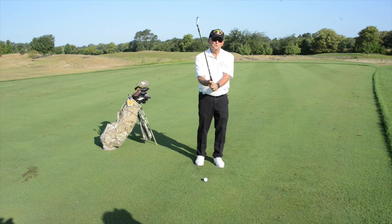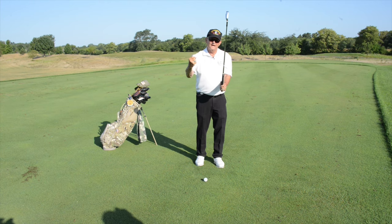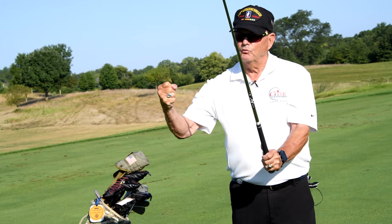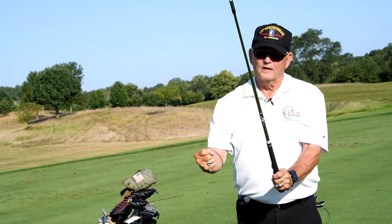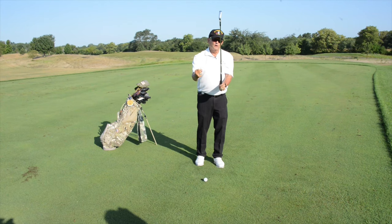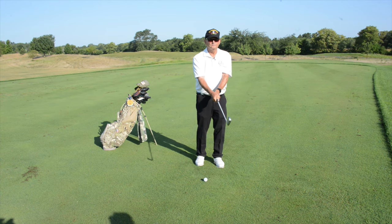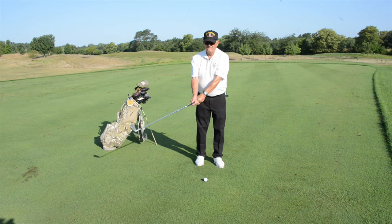Most people learn to pound a nail into a board by gripping that hammer and with force going bang, bang, bang. And from that day forward everything they've done with that dominant hand has been with grip pressure and force. But that is the nemesis of the golf swing — it will destroy your swing because you're taking that instrument and trying to smash the golf ball. In fact, it's not how hard you hit the golf ball that gives you distance, it's how fast the club head is moving.